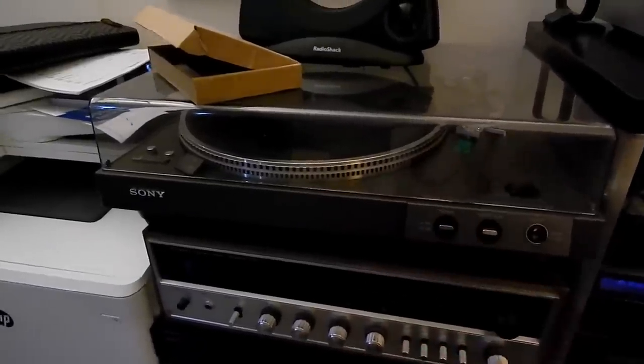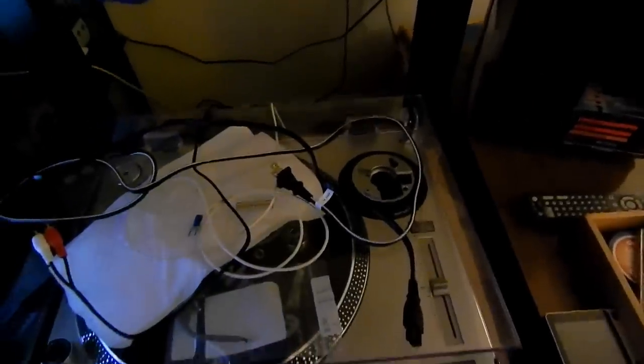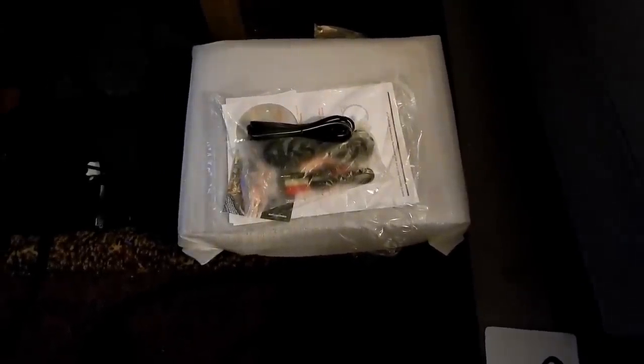I also have a few other turntables. I have an Audio-Technica AT-LP120 here that needs a new tone arm assembly entirely, and that is taking forever to ship — this is my transfer table, so I can't even use it at the moment. I do have a newer AT-LP120 that we'll probably make a video of eventually, but I don't want to remove its preamp while it's still under warranty. My conclusion was that I needed a new listening table, so that's what we're going to look at today.